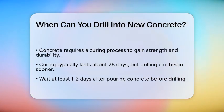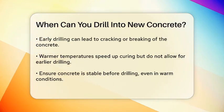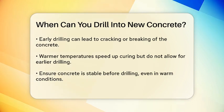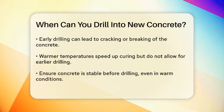The curing process typically lasts around 28 days, but you don't have to wait that long to start drilling. However, you do need to wait long enough for the concrete to gain some tensile strength. For drilling, the general rule is to wait at least a day or two after the concrete has been poured. This allows the concrete to set enough so that it can handle the force of drilling without cracking or breaking apart.